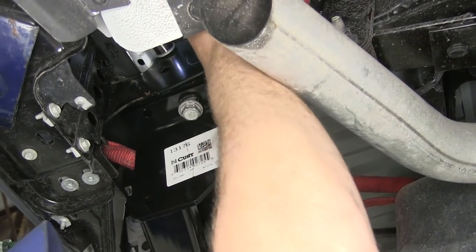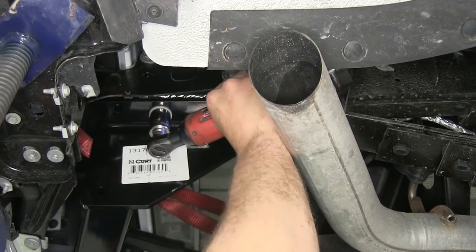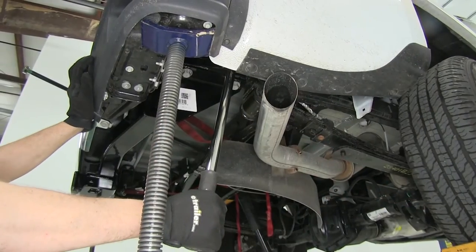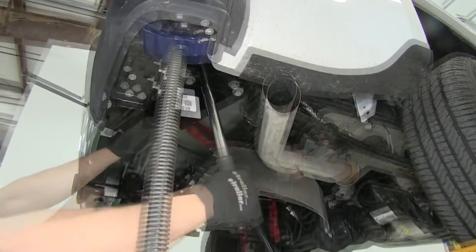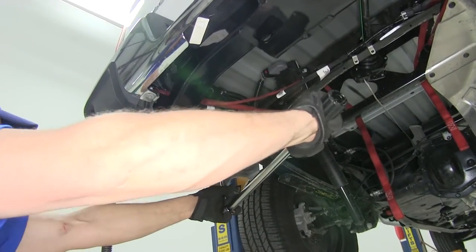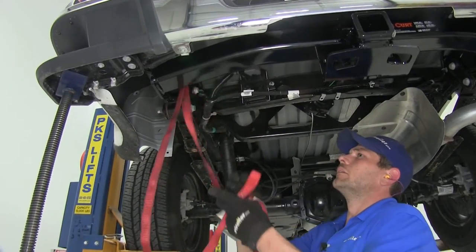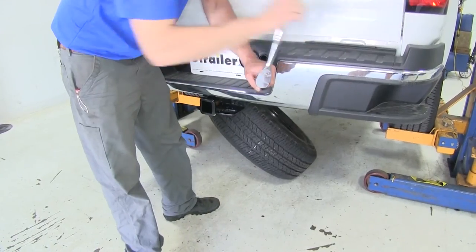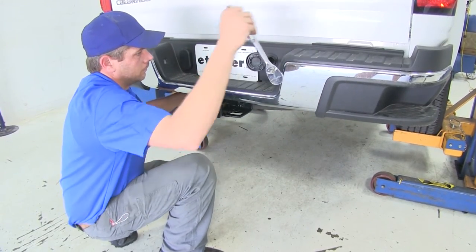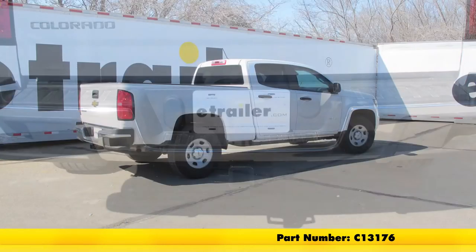Now we're going to go through and snug up our hardware here. You'll want to find your torque specifications in the instructions and torque all eight fasteners down appropriately. With everything torqued down, we can remove our jack stands and our straps from our bumper, then put our spare back in position. With our spare tire back in place, that completes our installation of the Curt Custom Fit Class 3 Trailer Hitch Receiver, part number C13176, on our 2016 Chevrolet Colorado.